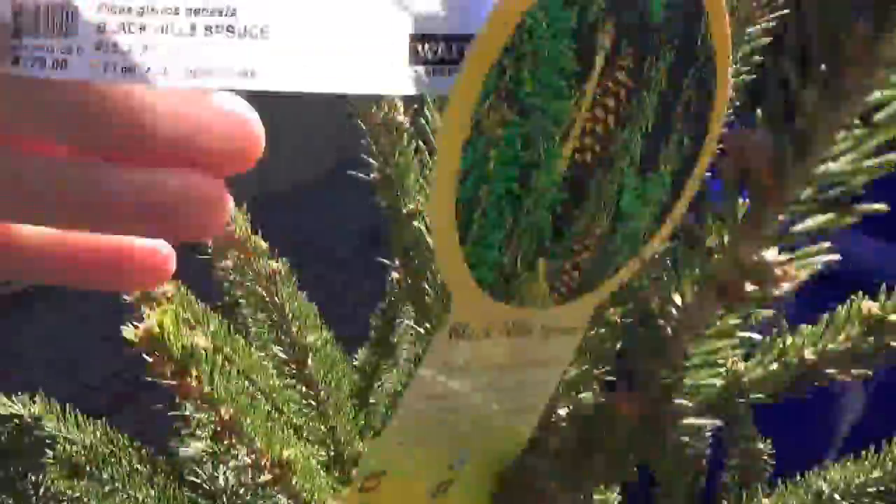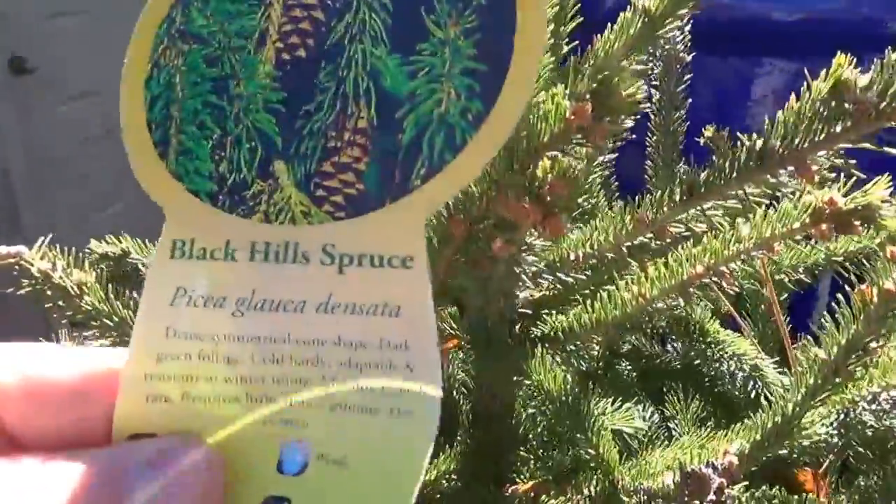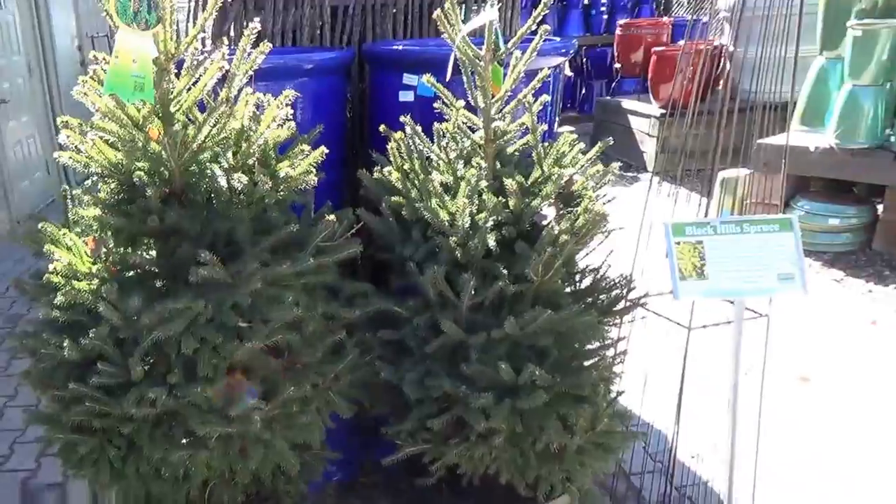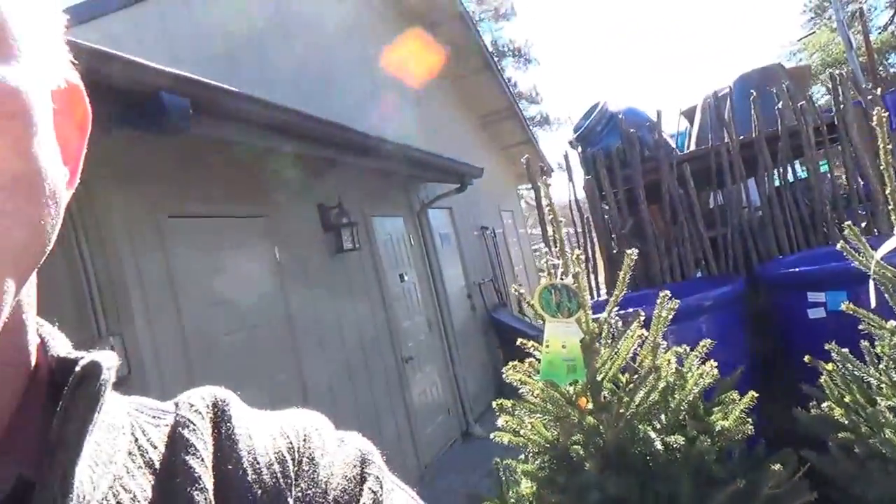How much are these going for? This is $179 for a Black Hill Spruce, related to Colorado Spruce, but just much, much greener than your Colorados could ever dream of being, and much fuller and tighter, but still with that central leader and nice branching structure. Look at your Black Hill Spruce.